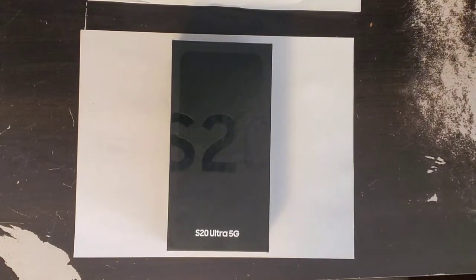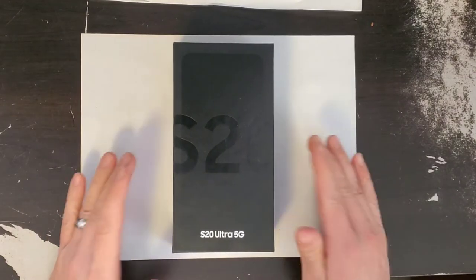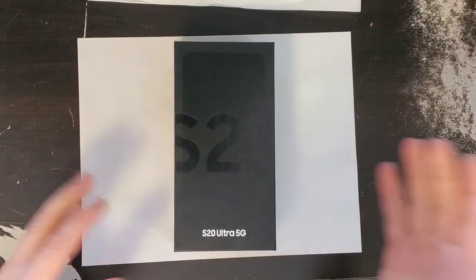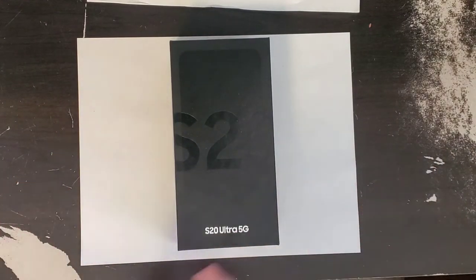What's going on guys, I hope you are all doing wonderful. Today we are going to unbox and go over the specs of the new — well, mostly new, it's probably a month old now — S20 Ultra 5G from Samsung.